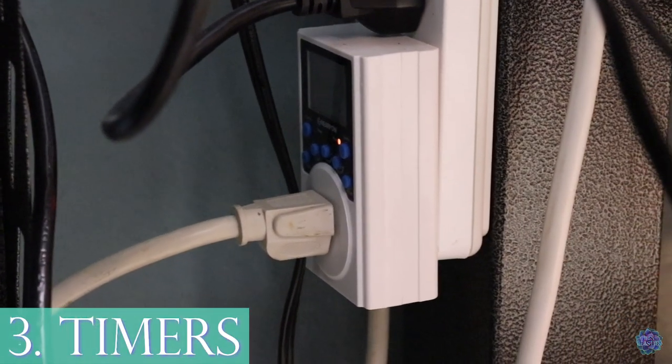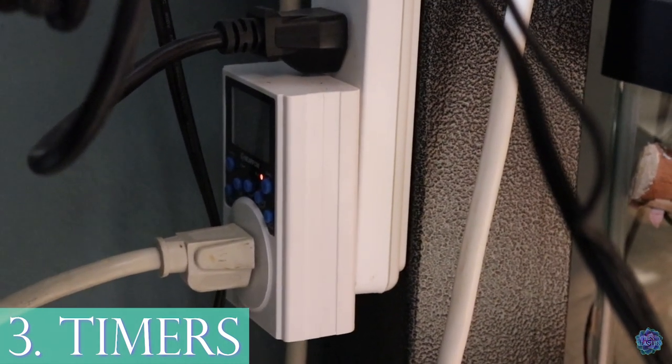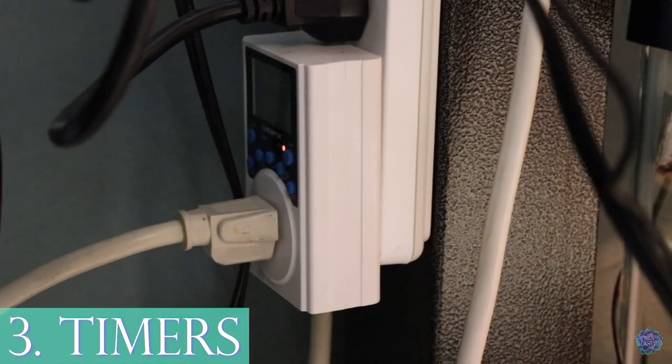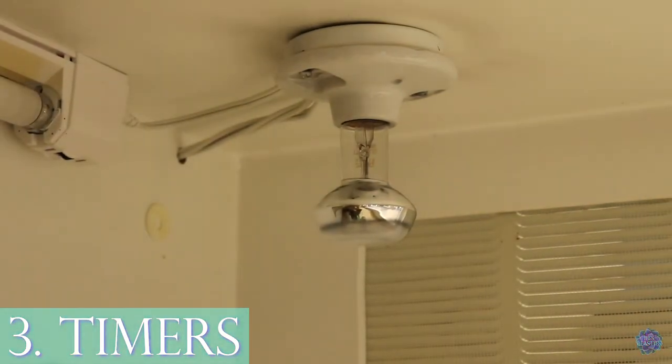Number three is timers. These help to turn the lights on and off automatically — if you have diurnal animals, or just animals with a lamp, you don't have to think about it. I come in in the morning and everything's already turned on; I come in at night and everything's already turned off. I think timers are fantastic.